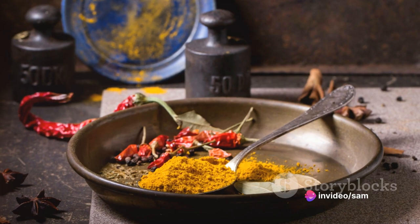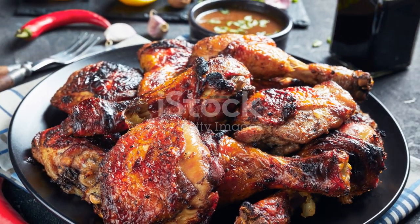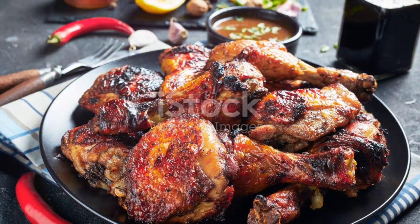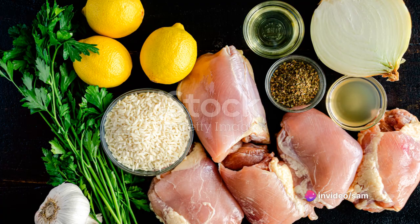These include allspice, thyme, scotch bonnet peppers, cinnamon, nutmeg, brown sugar, garlic, and fresh ginger. These ingredients come together to create a symphony of flavors that tantalizes the taste buds and leaves you craving more.